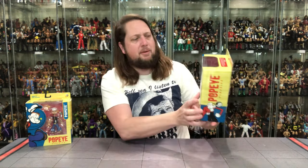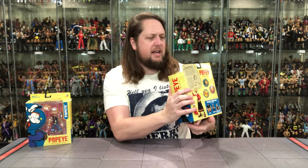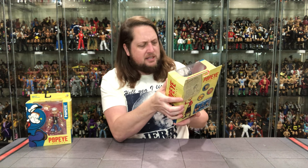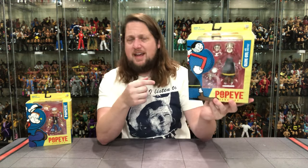You've got the throwback artwork of Olive Oyl right there, the plastic bubble inside. Got the big J-hook at the top, ages 8 plus, adult collectible. Boss Fight is on there. And you've got Sweet Pea included here — I forgot to mention that. It is a two-in-one here; you get two figures. You get old baby Sweet Pea.